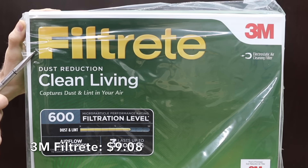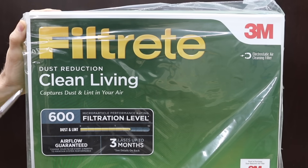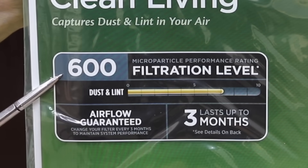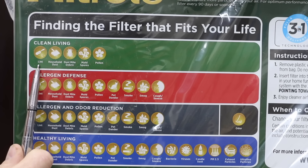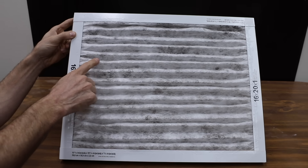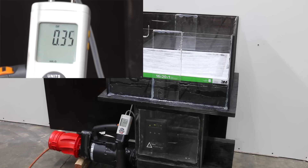At $9.08, this 3M Filtrete is almost twice as expensive as other MERV-8 filters. It's a MERV-8 filter that also uses the MPR rating unique to 3M, rated for 3 months. It filters lint, household dust, dust mite debris, mold spores, and pollen, and has 15 pleats. The 3M 600 actually did pretty good at 0.35, but the True Blue holds on to the lead.